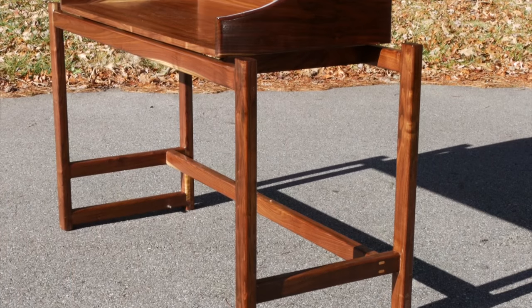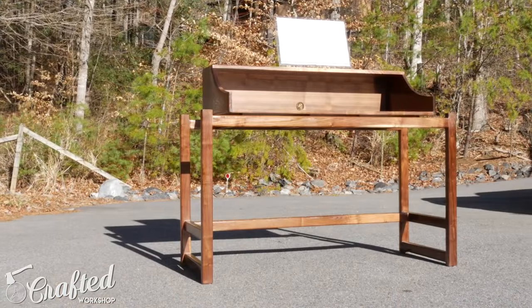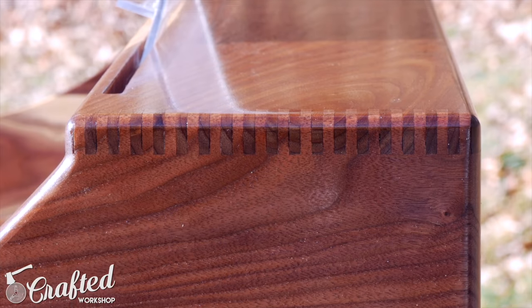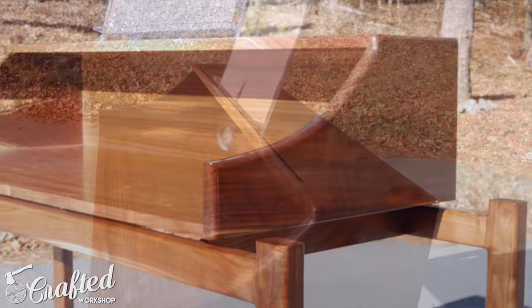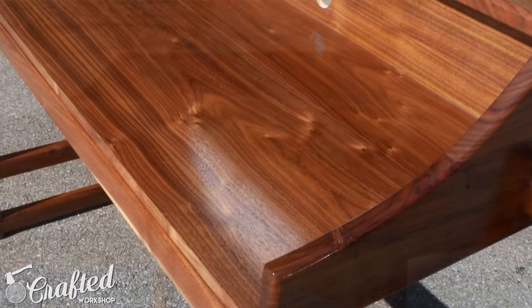A local customer had me build an organ cabinet to fit this organ that he had taken apart and converted to be able to play electronically. I realize that not most of you are going to need a custom organ cabinet, but this also makes a great modern secretary desk. It's a beautiful piece made out of a mix of solid walnut and walnut veneer plywood. And if you stick around to the end of the video I will have a clip of the organ being played.